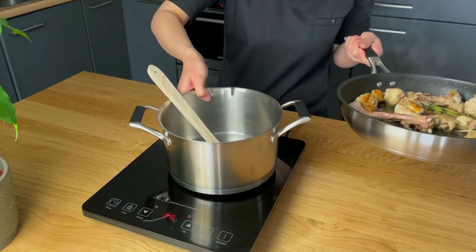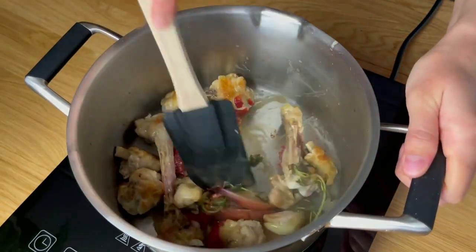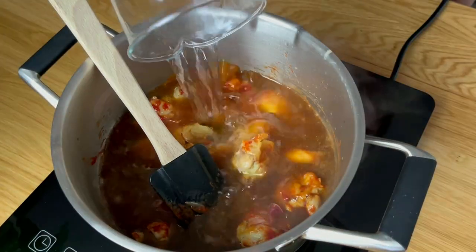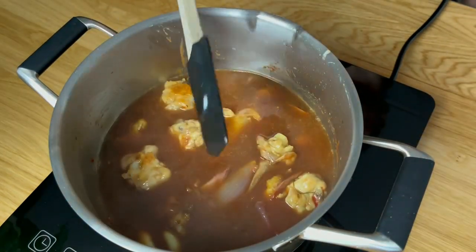Transfer them into a pot, add tomato paste and cook it for two minutes. Add porcini stock and water to the pot and bring it to a boil. Once boiling, reduce the heat and let it simmer for an hour.